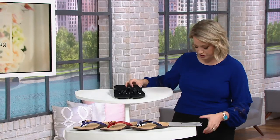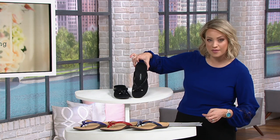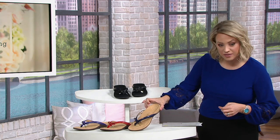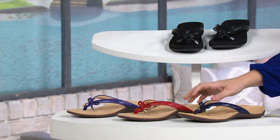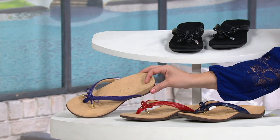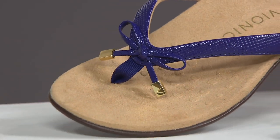And look at these colors. I'll show you real quickly. This is the black choice, and that has silver caps on the bow, and then we also have it here in that beautiful navy with gold caps. Here's the red choice with gold, and then we've got it in the purple as well. Again, in narrow, medium, wide, and half sizes with this new thong sandal.